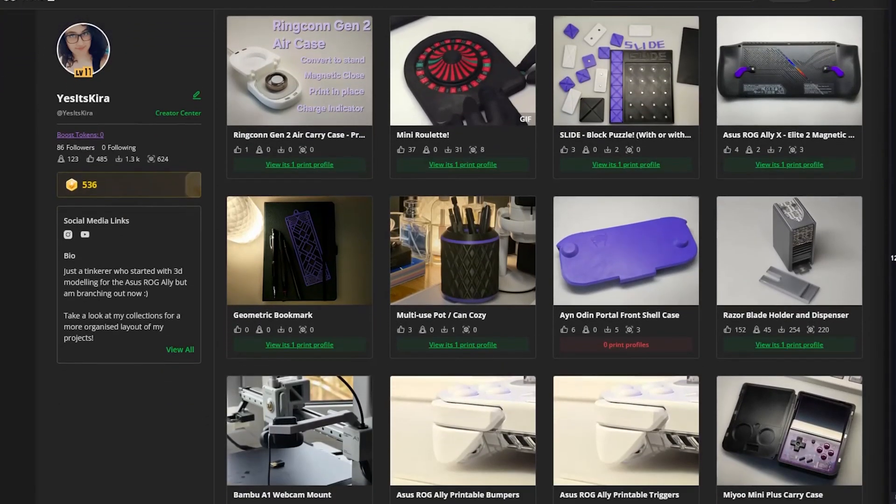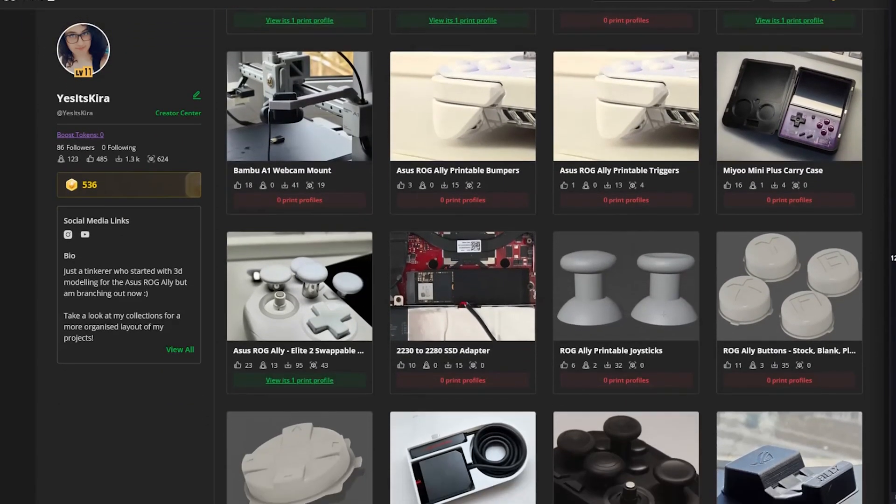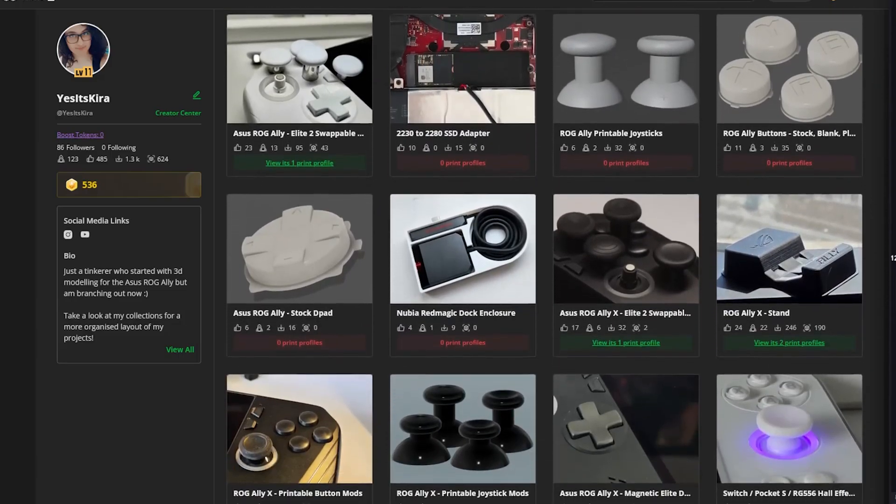Thank you for watching. If you want to see any other tutorials or mods, have a look at my Make Award page where there's all of my mods for the Ally and other interesting projects and knickknacks.